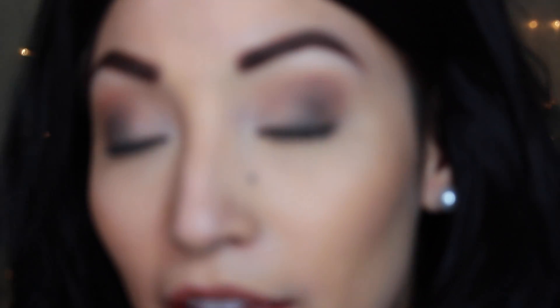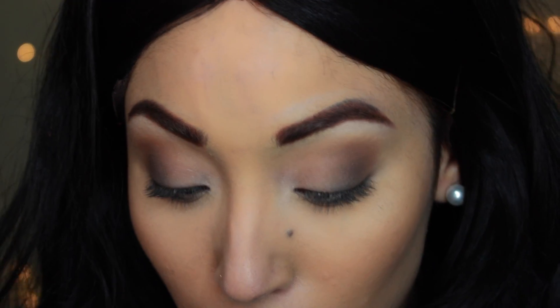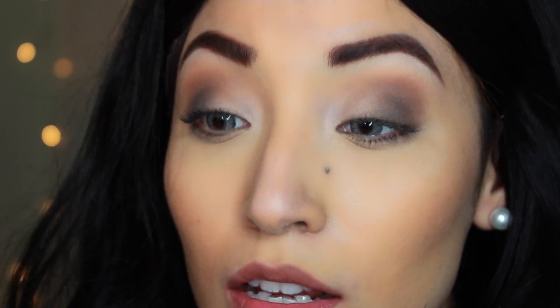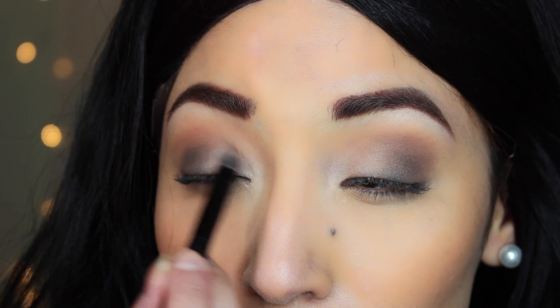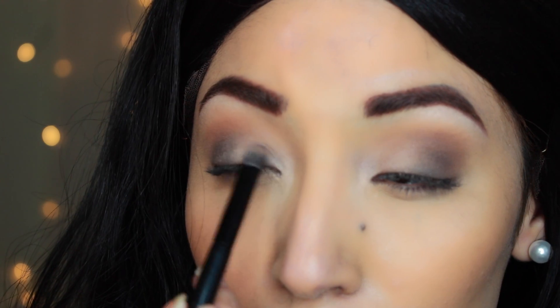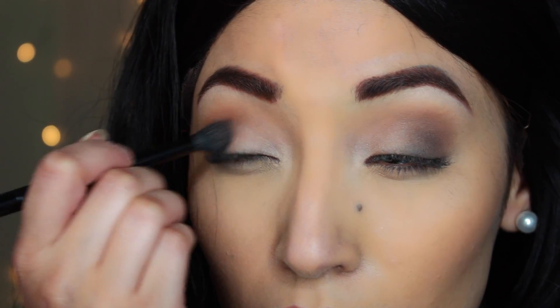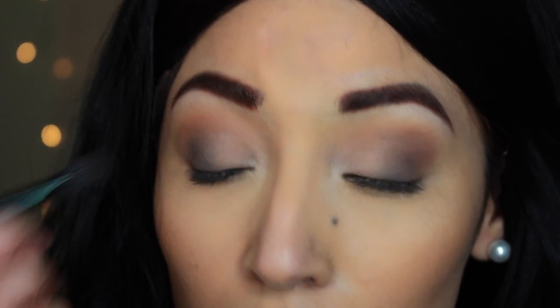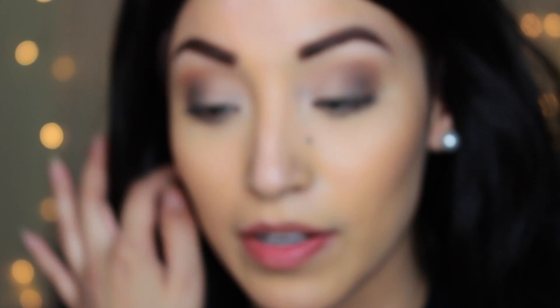Megan Fox likes to keep her eye shadow in close proximity, so take a little bit of that champagne color and touch up those highlighted areas. If you need to retouch a little bit of the gray, go ahead and do that. With that same taupe color, take a little bit on the lower lash line.